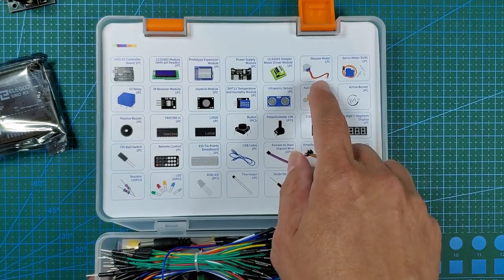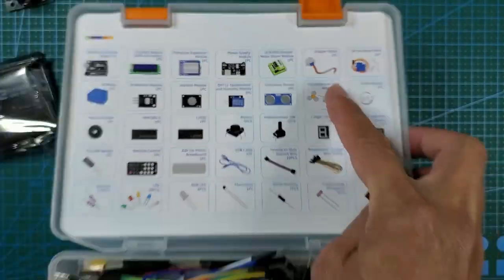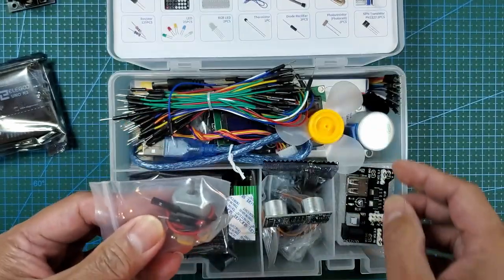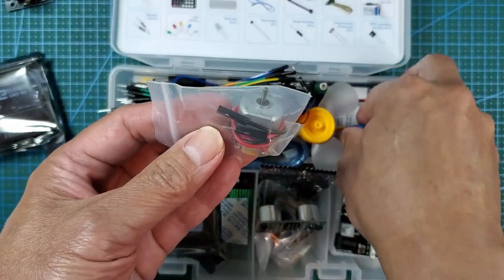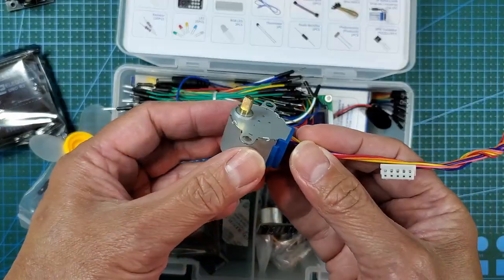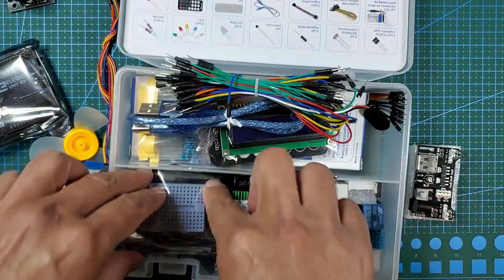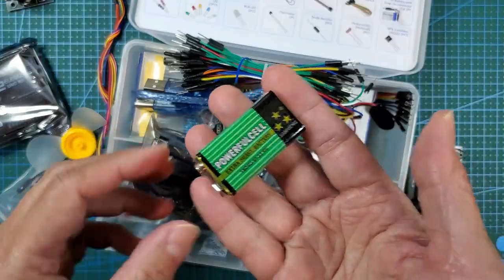One thing I like about the better kits is they not only include a servo but also a stepper motor. This one actually also includes a regular motor, so you get three different kinds of motors: a regular rotating motor for the fan, a stepper motor which usually doesn't come with these kits, and a servo which usually does. We have all three in here. Oh, it comes with a battery too — that's cool.